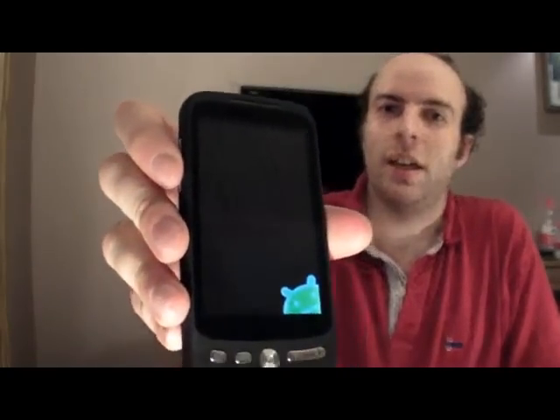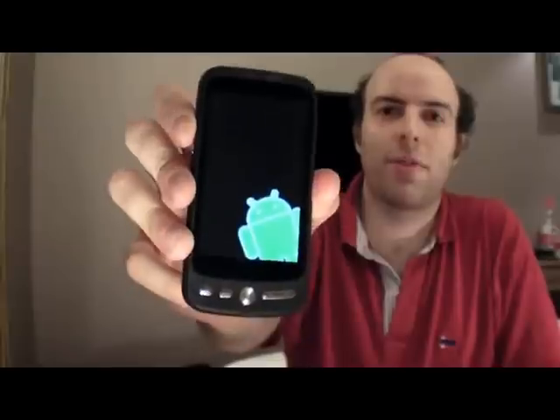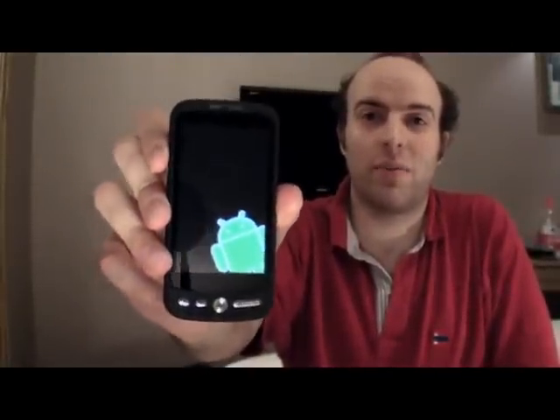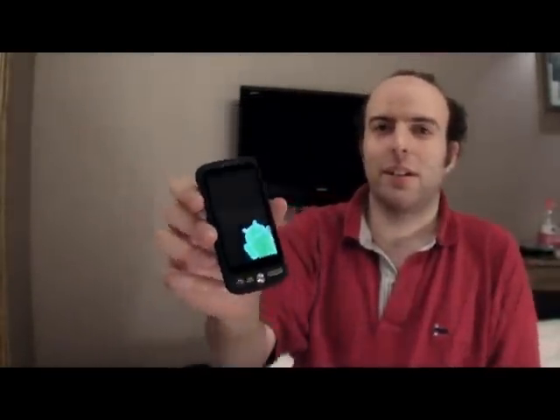After four days of awesome fun here in Shenzhen, I finally found what I was really looking for. This is an $87 Android smartphone — right there, $87, no more — and you can get an Android smartphone.